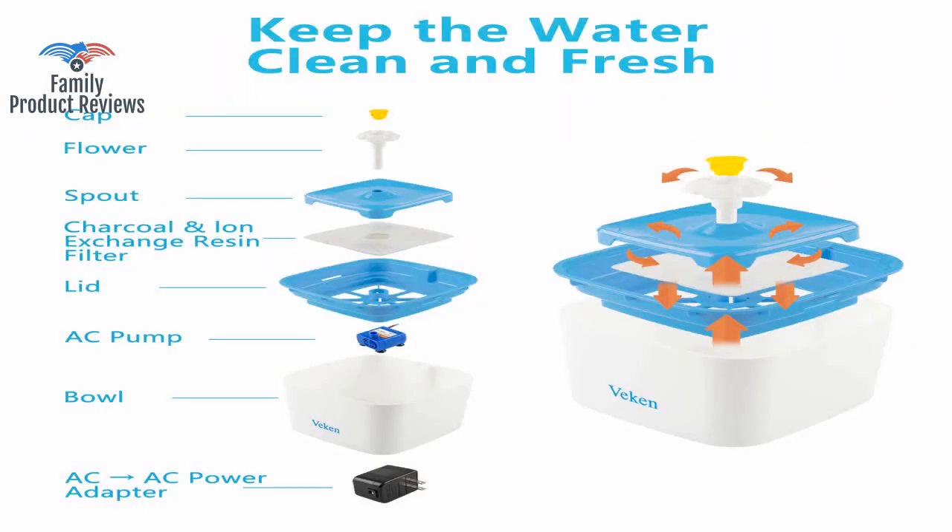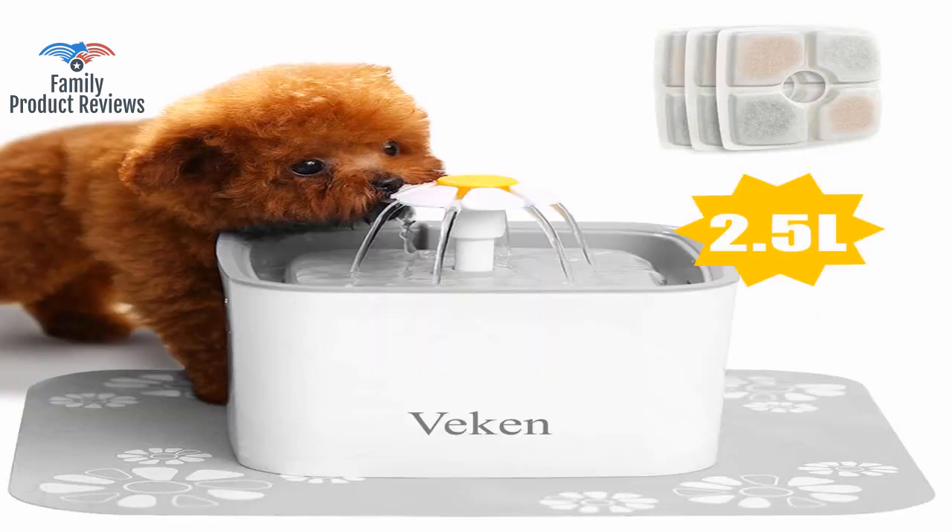It's easy to take apart and clean. The filter wash is pretty clean and you get a replacement.